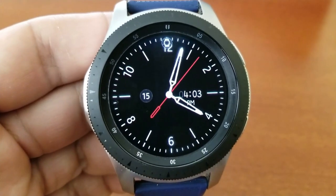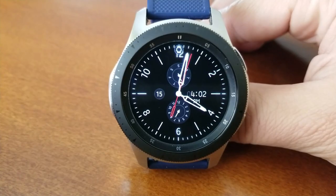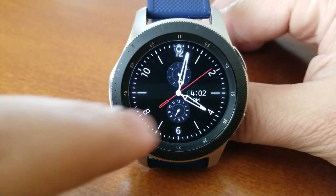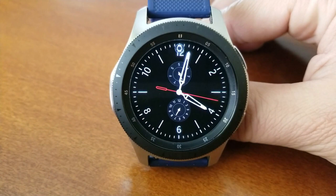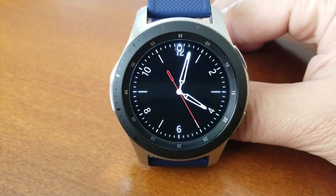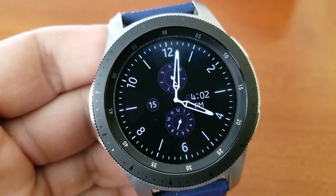I can remove some or all of the features, which effectively strips this down to a classy and elegant looking analog-only watch face. If you click in the 12, 3, 6, and 9 positions, you can remove those two dials which show a weekday indicator at the top and a month indicator at the bottom. You can then remove the date bubble on the left-hand side, and tapping in the opposite direction at the 3 position will remove the digital time. So you have some flexibility in deciding exactly how much or how little you'd like to show on your display.